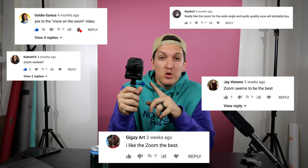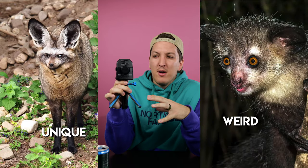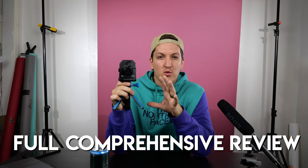It is 9:35 p.m. I leave for the airport at 7 a.m. and I haven't even begun to pack, but I need to finish off my Zoom Q2N 4K review. Four and a half months ago I made a video comparing the best cameras under $200, and one of them was the Zoom Q2N 4K. I got a ton of comments asking for more about the Zoom — it's kind of a unique, weird little camera and not a lot of people are talking about it.